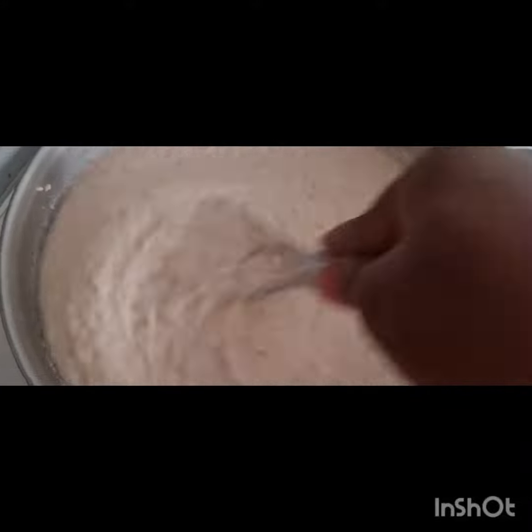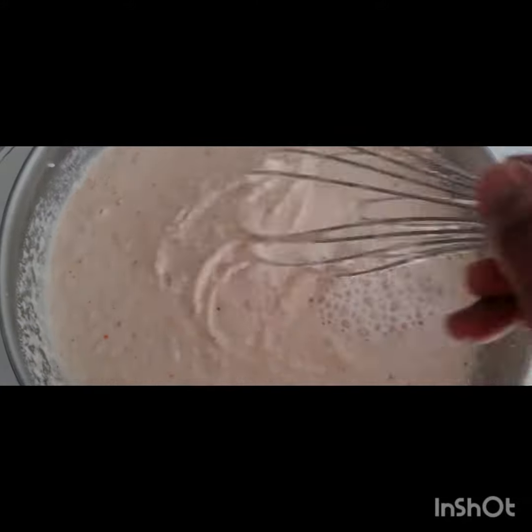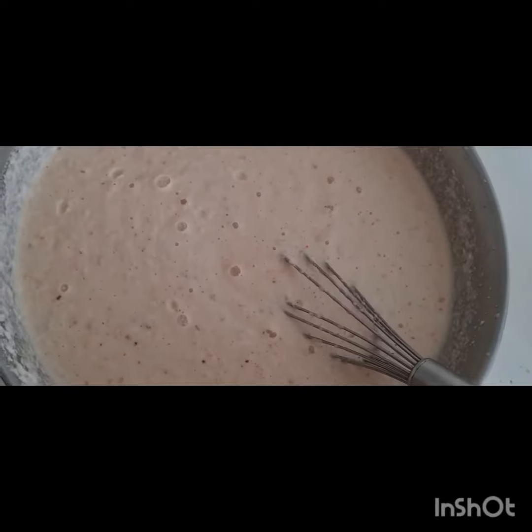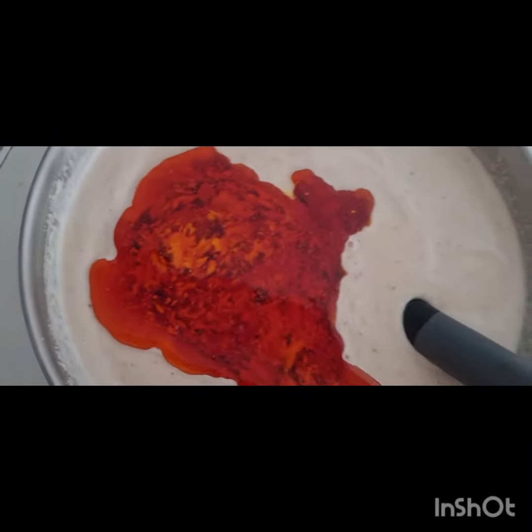I add the water bit by bit, because I know they like my cookie when it's firm — I like a soft cookie. So while adding, I continue mixing in the mixer until it's okay for me. Now I'm adding my oil.